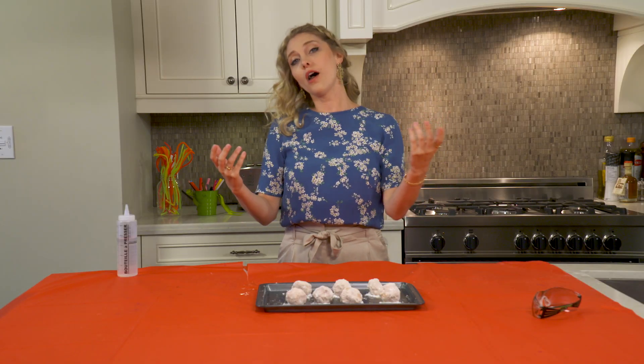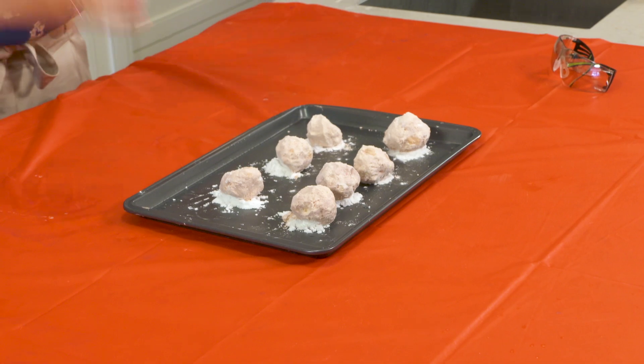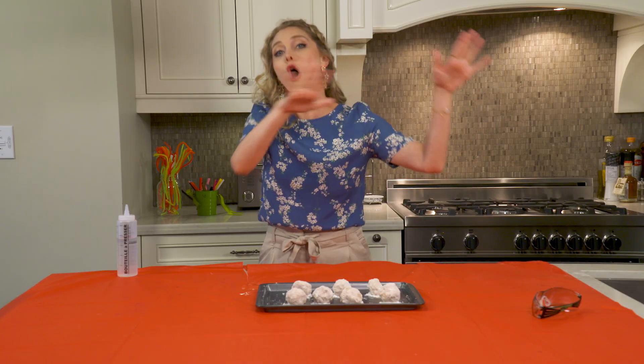Hi, my name is Stephanie and welcome back to my channel. If you've watched one of our previous videos, we made these moon rocks and we let them set overnight.